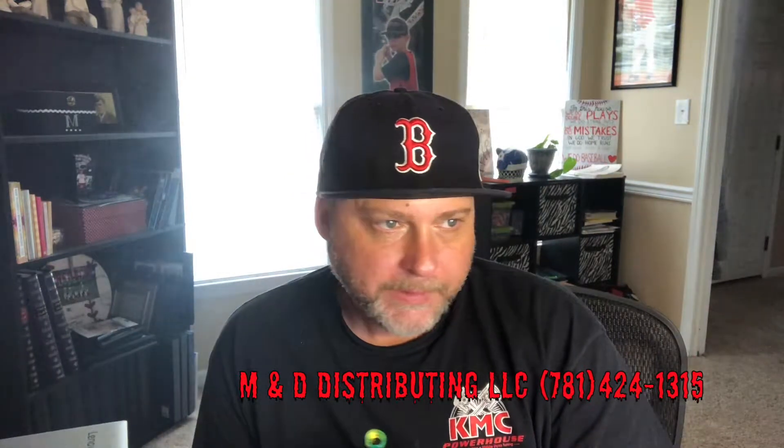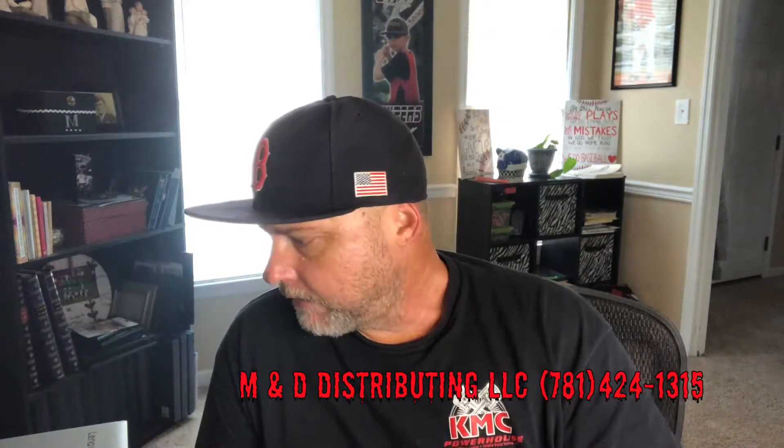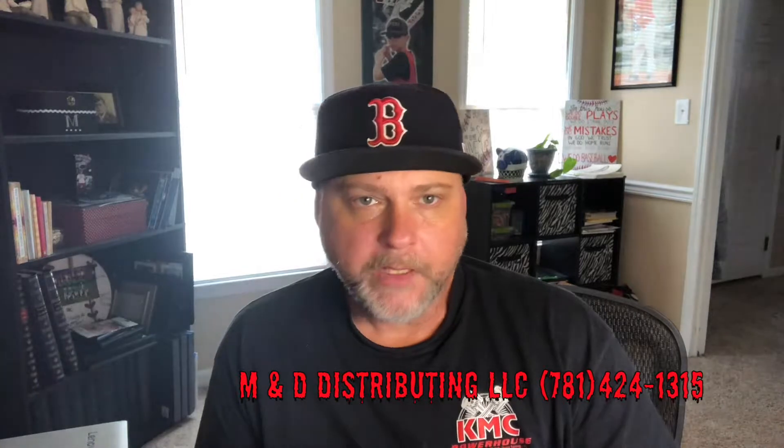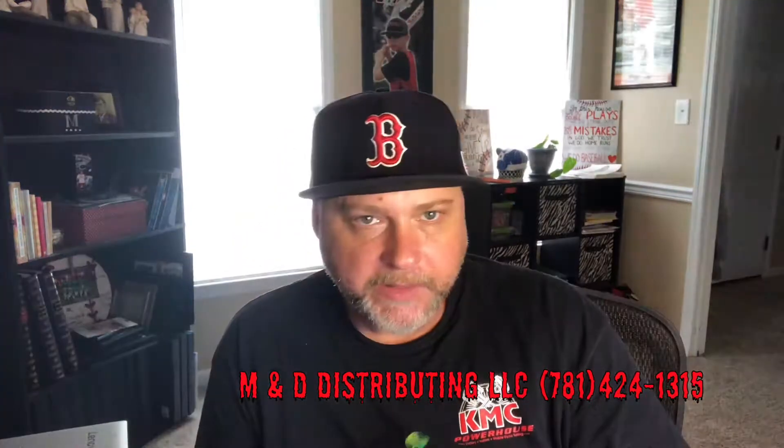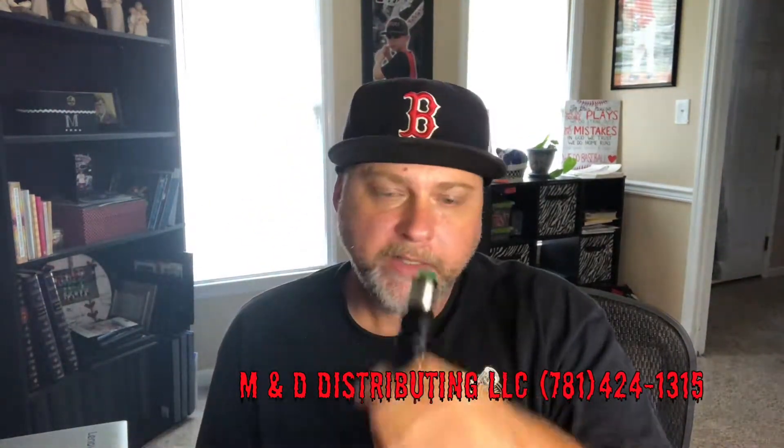Everything that I've got from M&D distributors has not been overpowering, the nicotine is not harsh, everything is mixed well. Everything that I've had so far is exactly what it says it is — it just tastes so good.